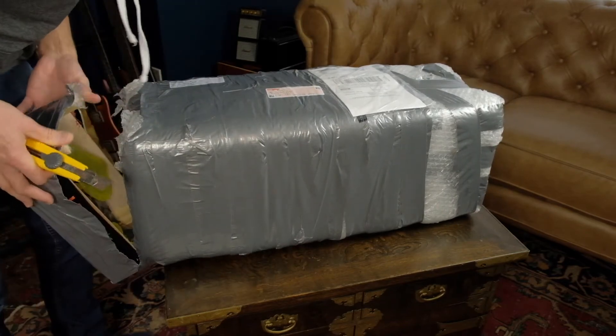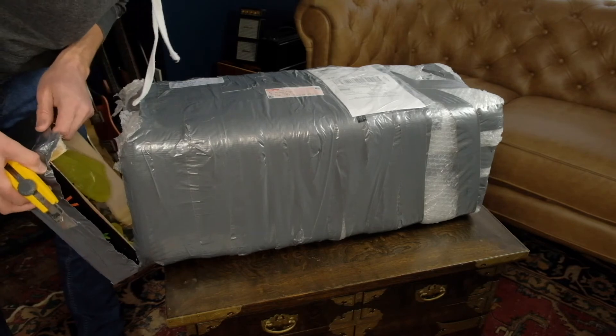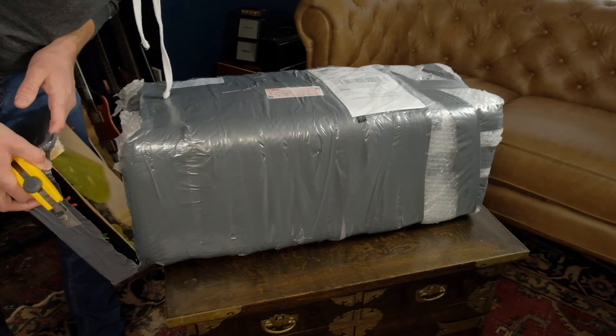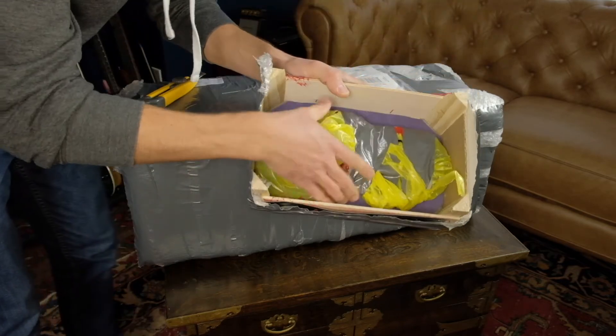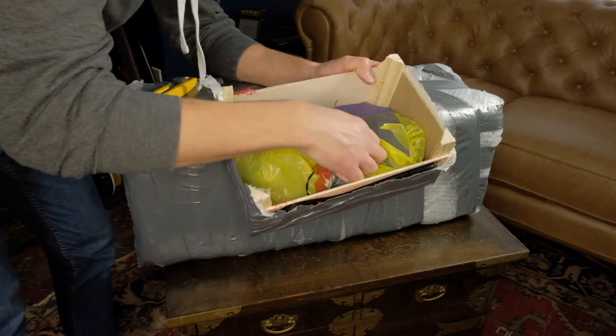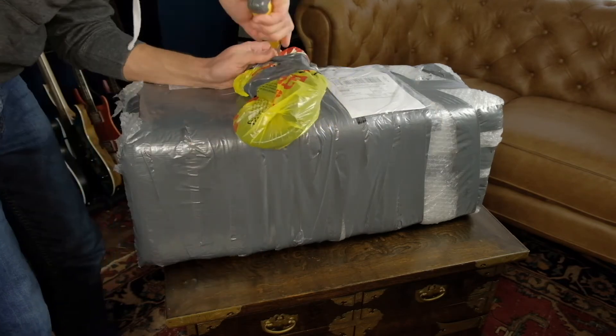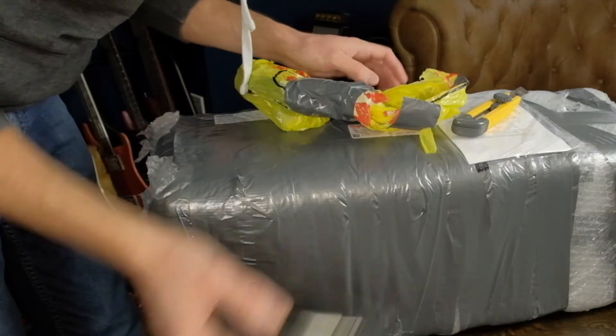It kind of smells like oranges. It's a tangerine box. This is honestly the first time I've ever seen a tangerine box used for shipping something. So we have a used tangerine box with a plastic bag and more duct tape wrapped around it. Pretty nice looking cable. It's not a tangerine.